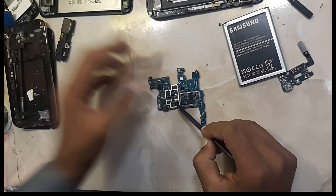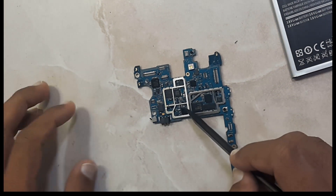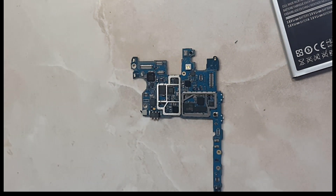Here, this one is the charging IC. You can see here. We will try to change this one.